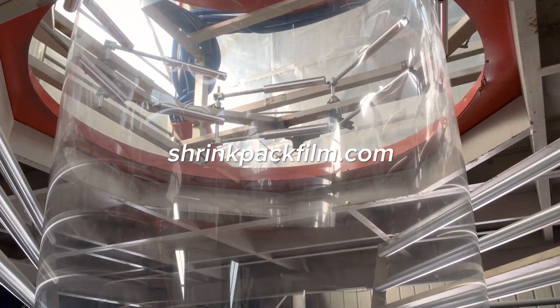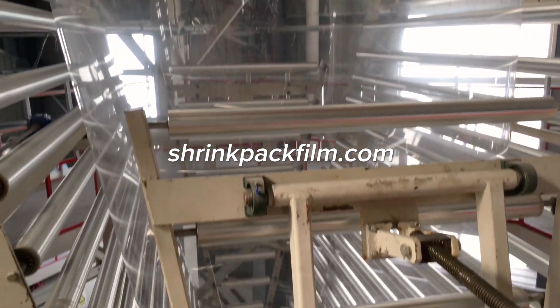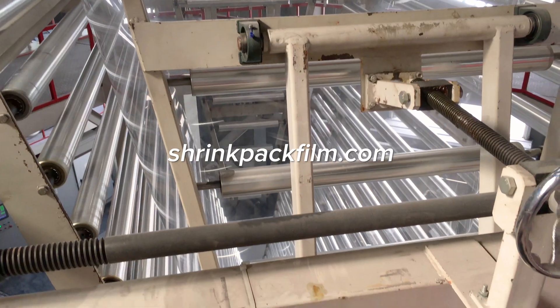Then the film is stretched biaxially using a blown film process. Biaxial stretching improves the film's tensile strength, clarity, and shrinkability.